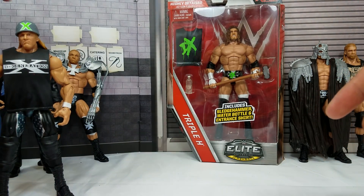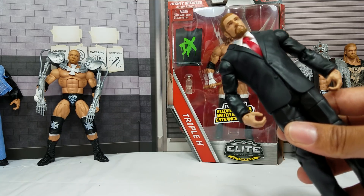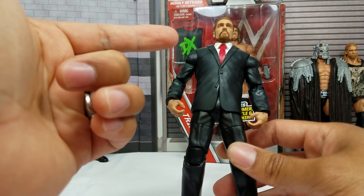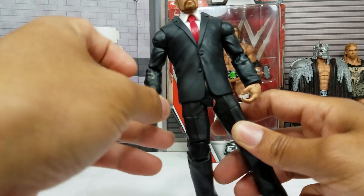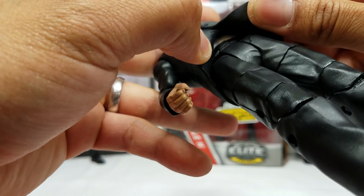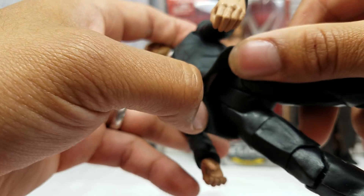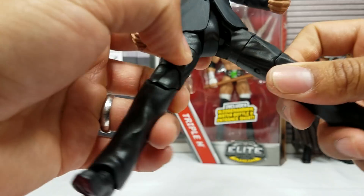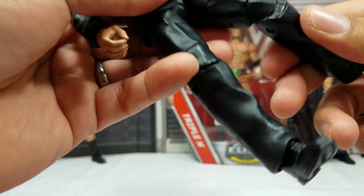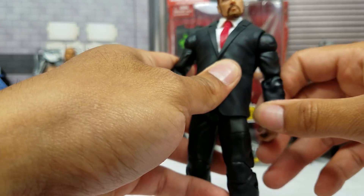Next up, this one came from a two-pack with Daniel Bryan. The reason I wanted this — this was actually, and I could be wrong, one of the first times that they had put an Elite into a battle pack. This one does have full Elite articulation. You can't see it with the coat on, the nice dress jacket, but right underneath there it does have the ab crunch, you can put the legs out forward, you get the upper thigh swivel. So it was a basic battle pack but you got full-on Elite articulation with this figure.